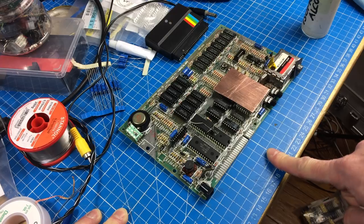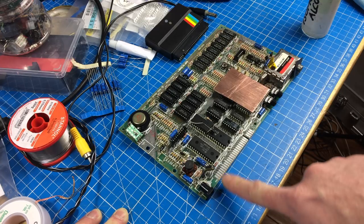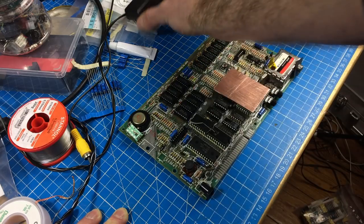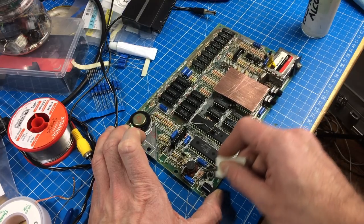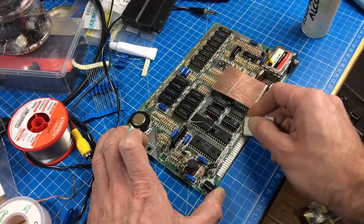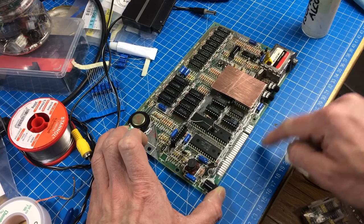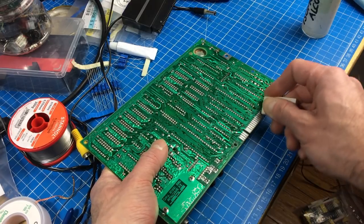A common problem with these ZX Spectrums is that the edge connector gets too crusty to make good contact with peripherals like the DivMMC Future. In this case you can use an eraser to clean them, which works pretty nicely - it's the best way to clean the residue from cartridges and other peripherals. It basically works a treat. I think if you buy a DivMMC Future these days you get a little rainbow-colored eraser with it.